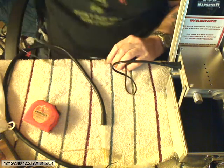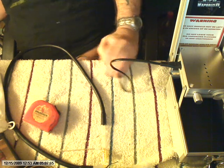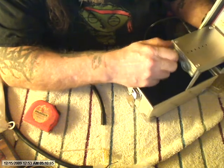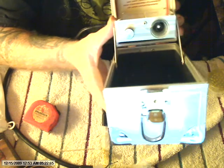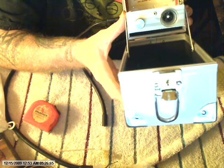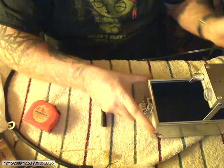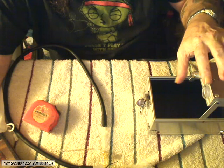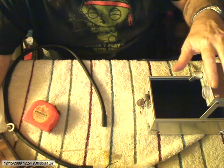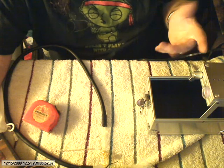Plug it into an outlet, turn it on. It doesn't have a light, but you'll see the heat in there. The first time you use any vaporizer — especially glass — I recommend you turn it on and let it run for about 20 minutes. That 20 minutes will burn off any oils or residues that might be on the glass from when they were building it.